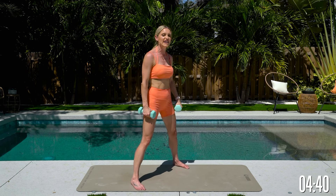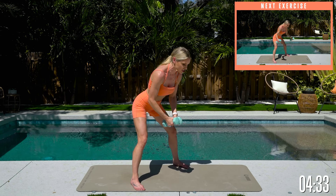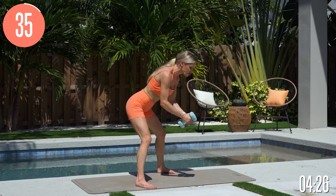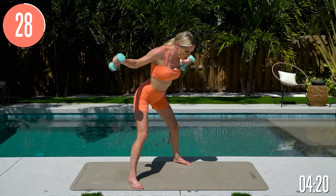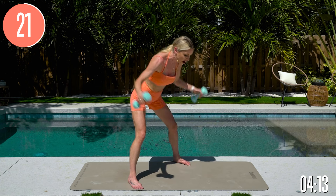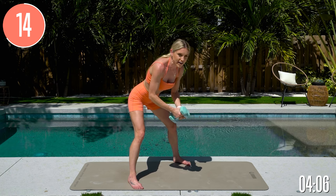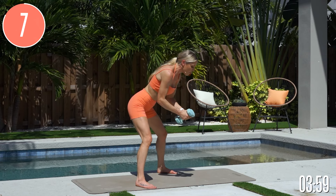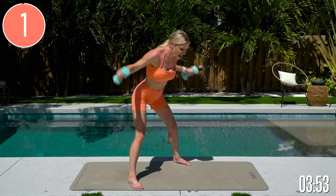We're going to take it into those wide flies — bring those legs even wider apart, pull your belly button in nice and tight, lean forward, and bring those elbows squeezed out together. Look slightly in front of you, belly button engaged, give yourself a smile. After this we've got the overhead press, then all the way down to the ground for core. When you do the work, you get the rewards — it takes work, dedication, and discipline.